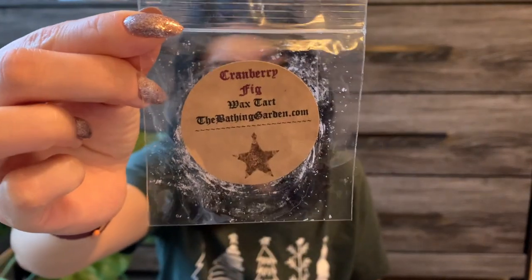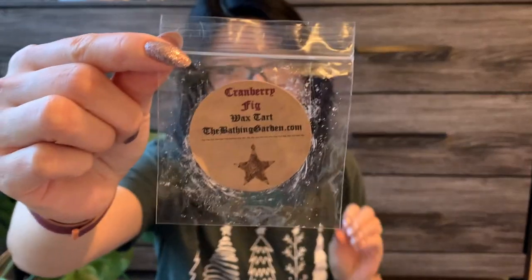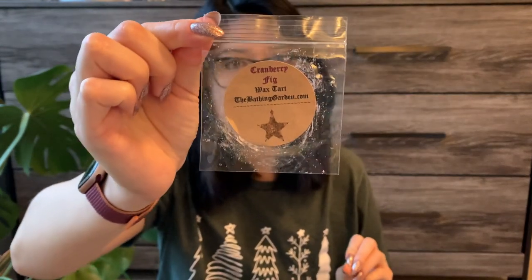I have a few samples from the Bathing Garden. The first is Cranberry Fig — a really, really nice cranberry scent, and I'm fairly positive I got this again this year in my Bathing Garden winter haul. It was a very tart-smelling cranberry, very strong, and it was kind of leaking out of my bathroom when I warmed even this little sample. I'm super excited that I have a full-size wax tart.